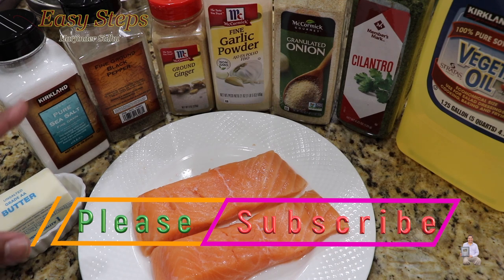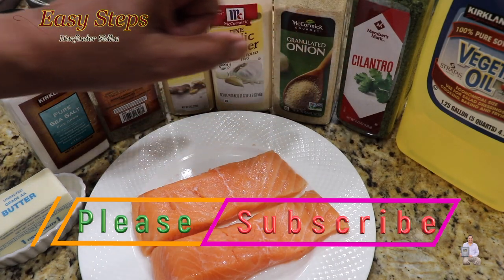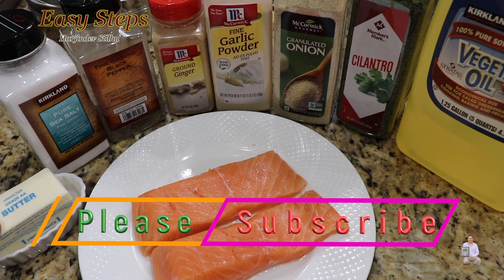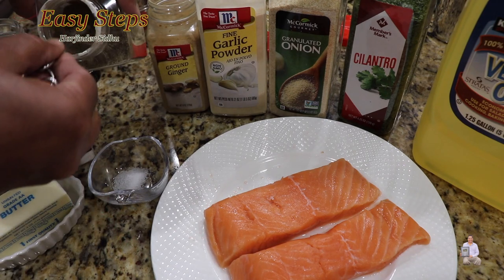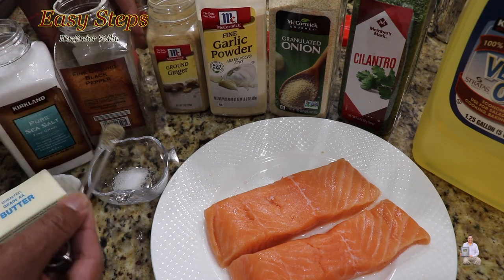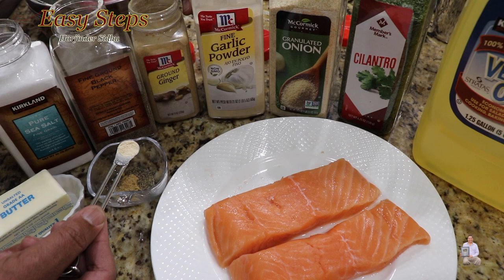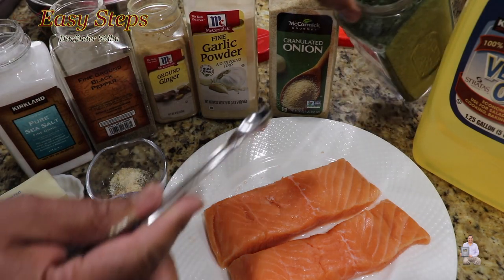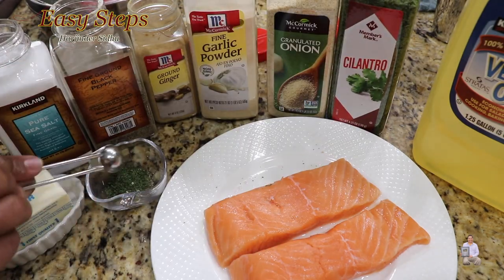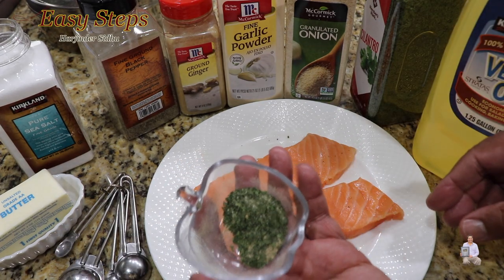These are the spices I'm going to use: sea salt, black pepper, ground ginger, garlic powder, granulated onion, and cilantro. I'll also use vegetable oil and butter — you can skip the butter if you don't like it. I'm going to use one third teaspoon of each spice: salt, black pepper, ground ginger, garlic powder, onion powder, and cilantro — we'll take half a teaspoon of cilantro. Once we've added all the spices, just mix them well.